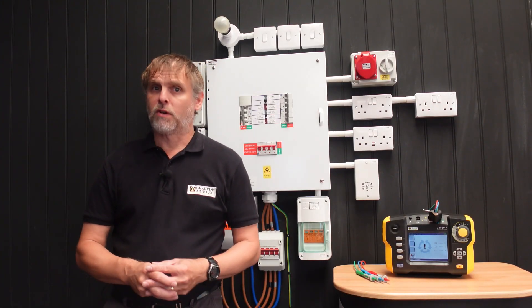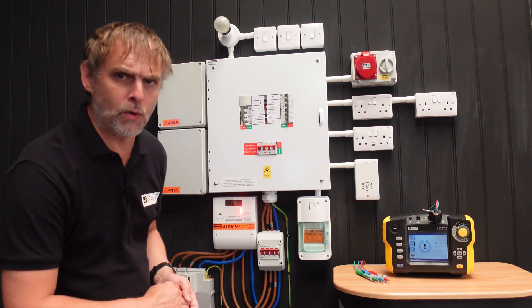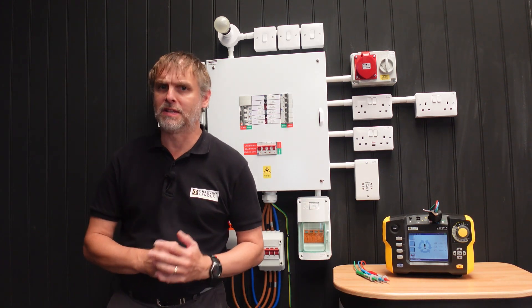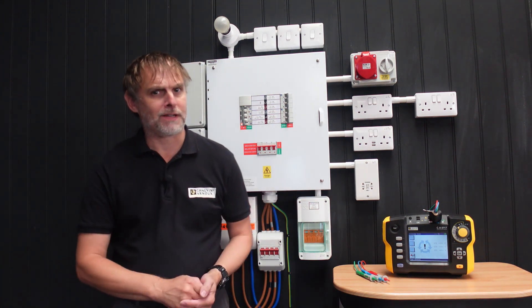And that concludes the phase rotation demonstration of the 6117, but this equipment does a lot more, so do review the accompanying videos in this series to appreciate what bang you can get for your bucks. Thanks for watching.